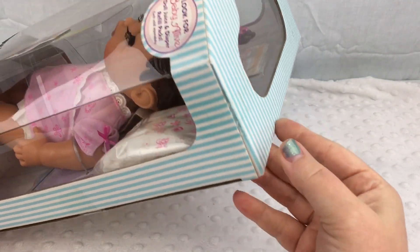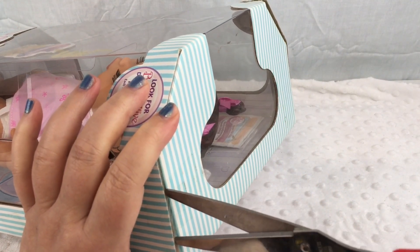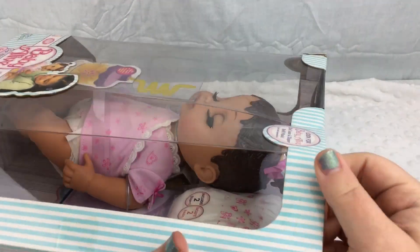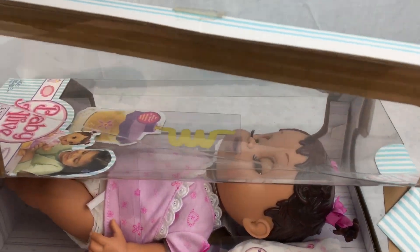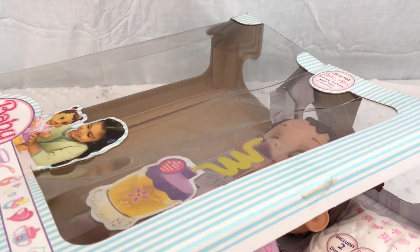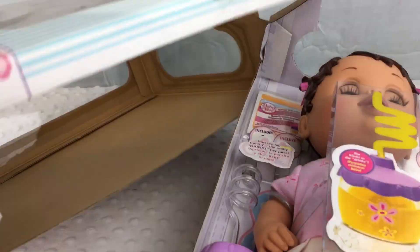I think we have to cut these tapes at the top. Yeah, this comes open — that's easy. And then we're going to pull her out. There we go.